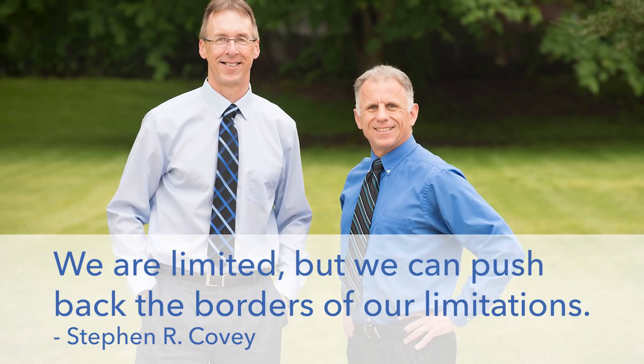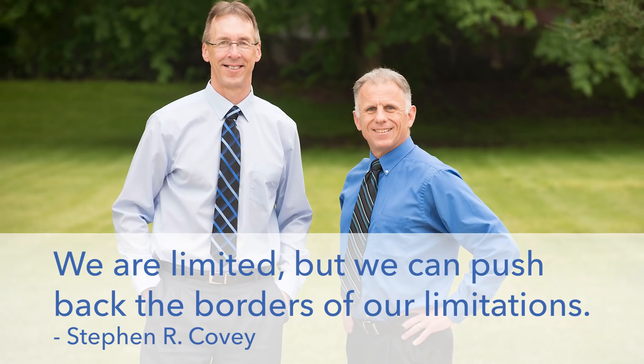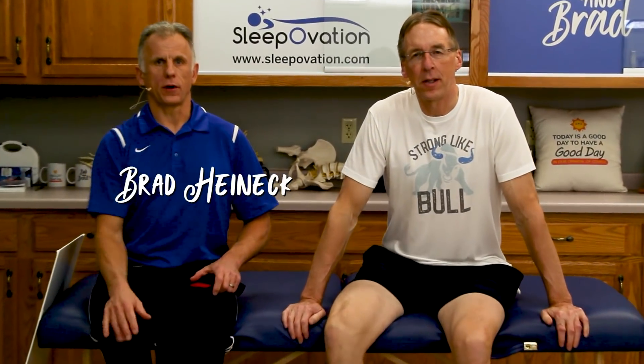Bob and Brad, the two most famous physical therapists on the internet. Hi folks, I'm Bob Schropp, physical therapist. Brad Heineck, physical therapist. We are the most famous physical therapists on the internet — in our opinion, of course.